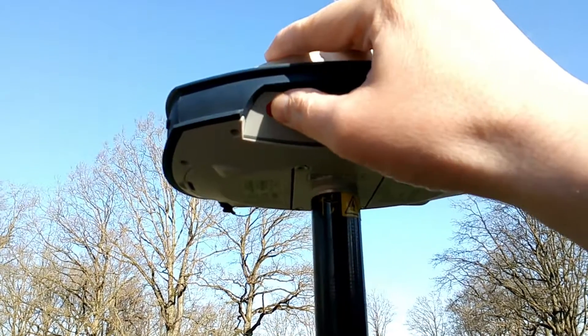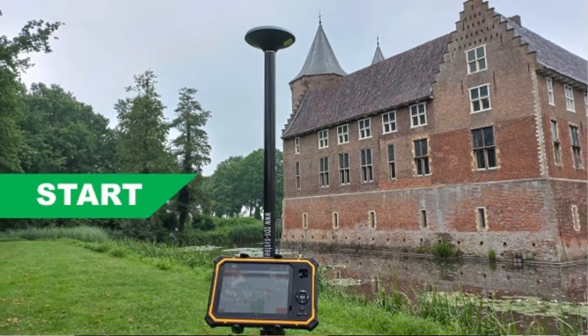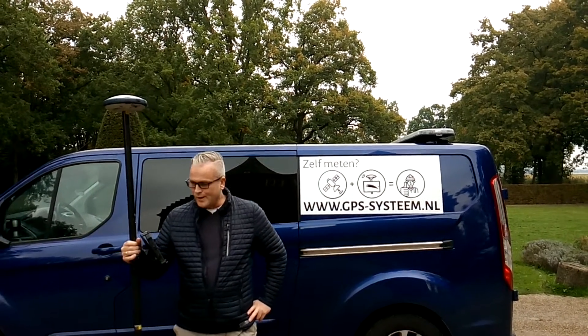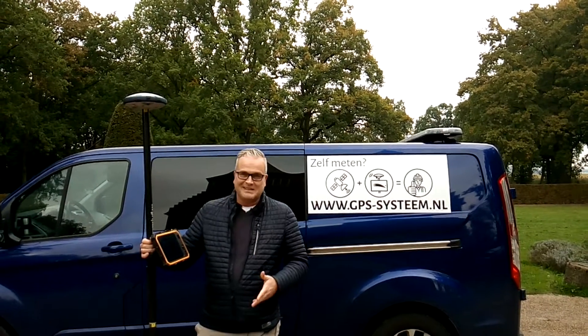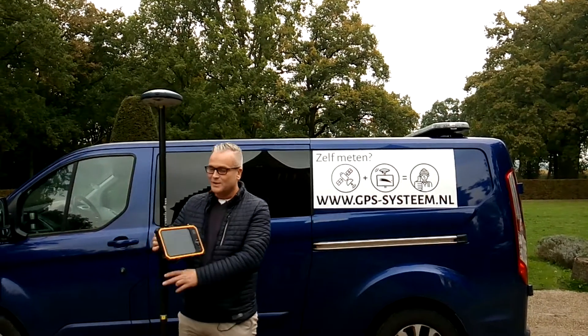No more GNS receiver, just a GPS tablet. Let's see how that works. Do you need a GNS receiver for GPS surveying? Well, normally what you see, maybe somewhere down the project or the roadside, you see a guy like me or another — maybe a woman also possible — with this kind of system.